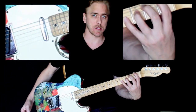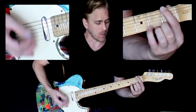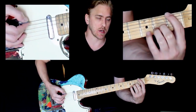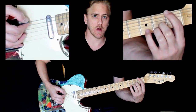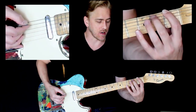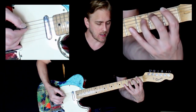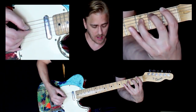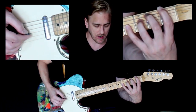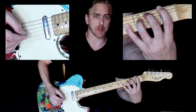Each finger is going to play across a different string. We're going to place the first finger on the sixth string, starting at the first fret. Next finger: second fret on the fifth string. Next finger: third fret on the fourth string. And next finger: fourth fret on the third string.